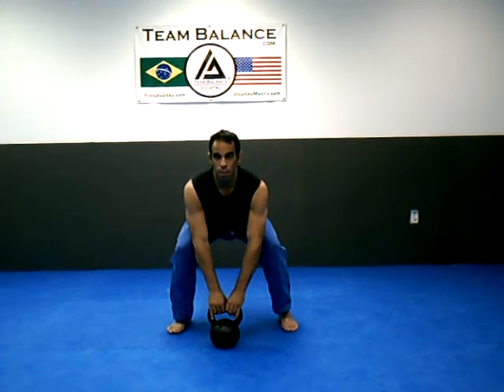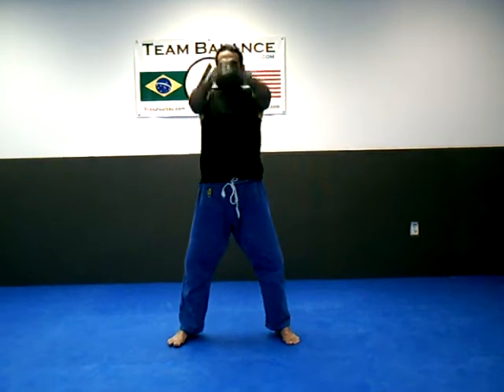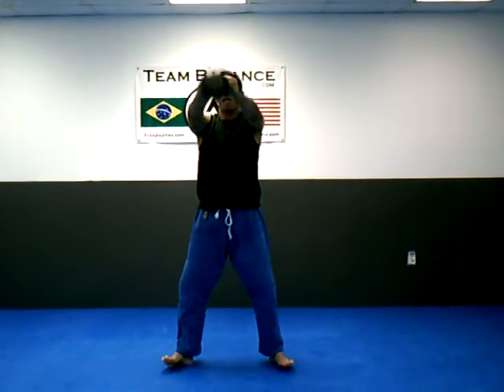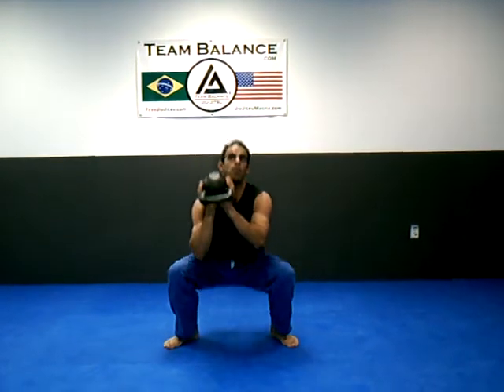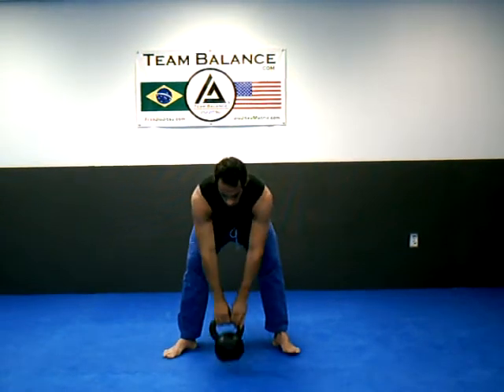I'm just going to do a swing right here. I cast the bell, then I'm just going to explode up and catch. Catch the bell, come up, catch.